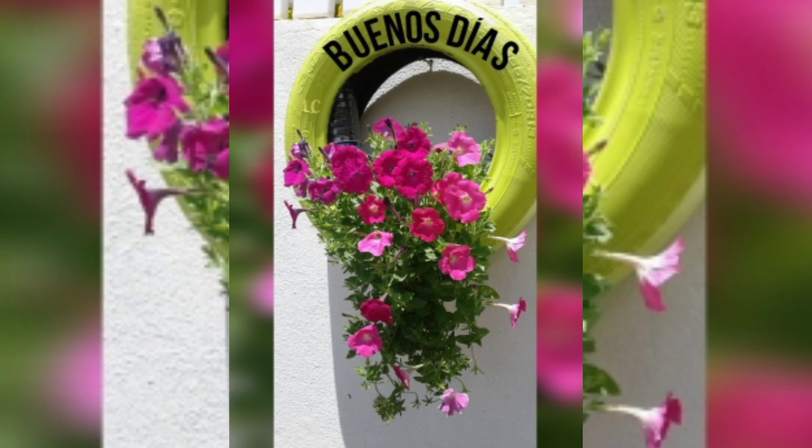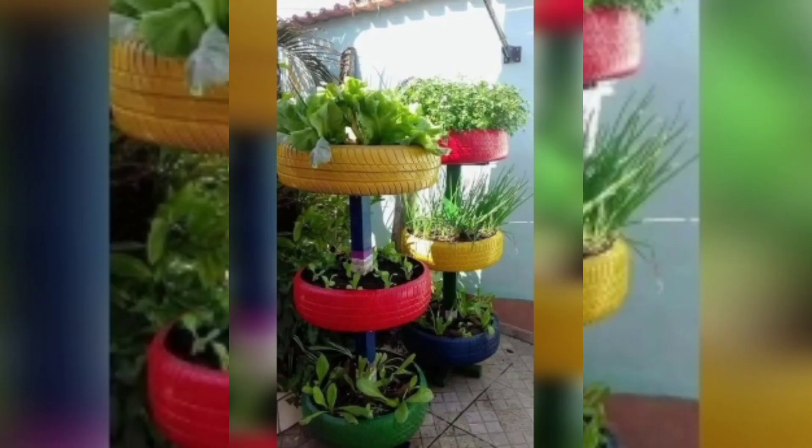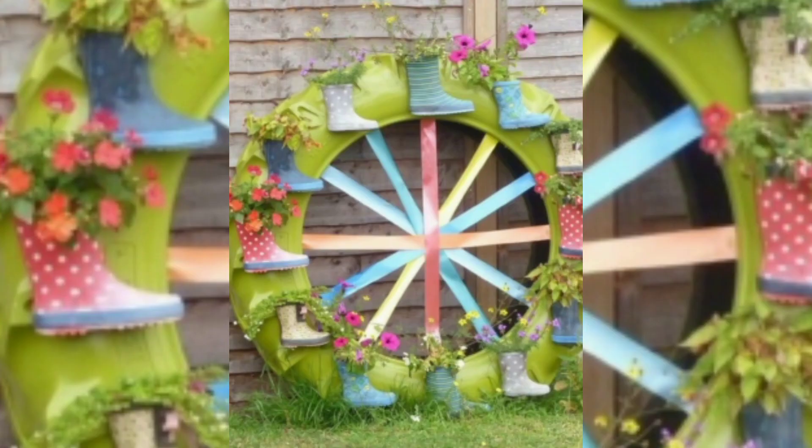You can hang tires by painting them in different colors, and if you are hanging them on the wall, you can use tires in different shapes for planting. This will look really very pretty.